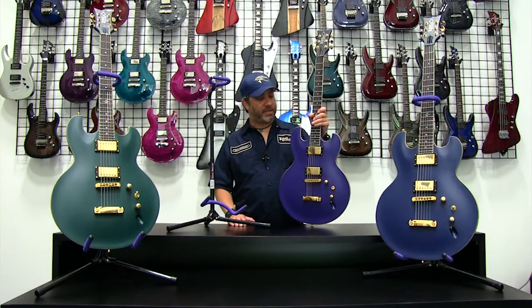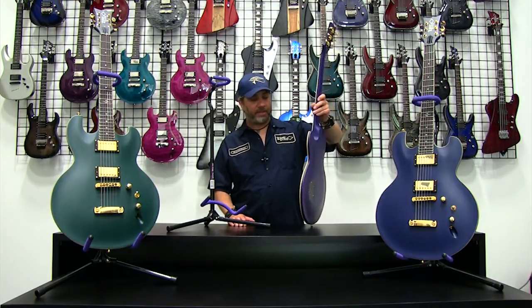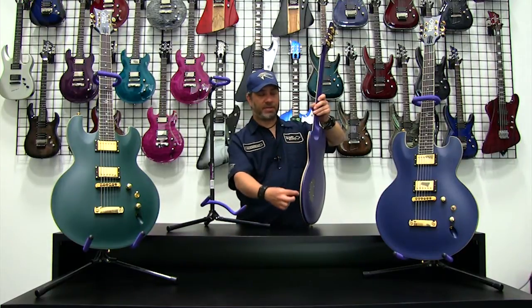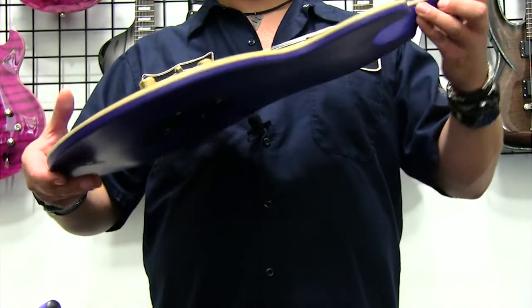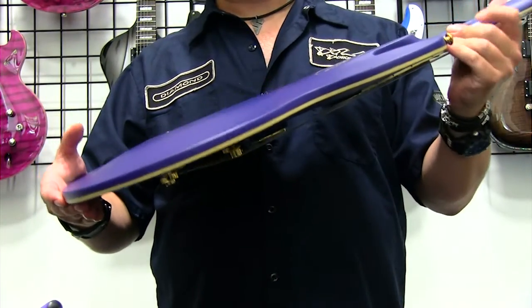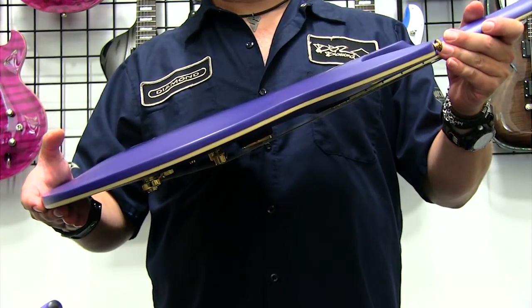One of the things that's interesting about the Imperial body is the thinness of the body. If you take a look, you can see how thin the guitar is all the way across the sides, running all the way around the guitar. When you look at a profile of the guitar, you're getting a really nice thin contoured design that's going to be on all sides of the guitar.